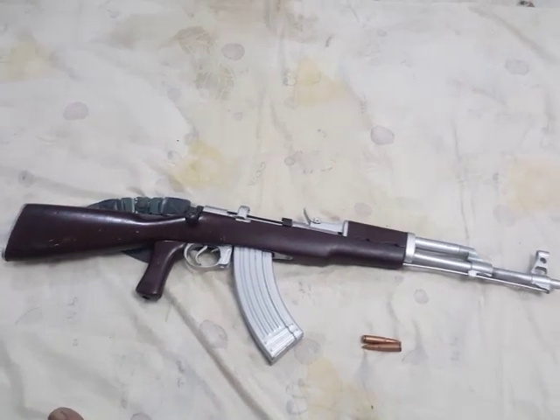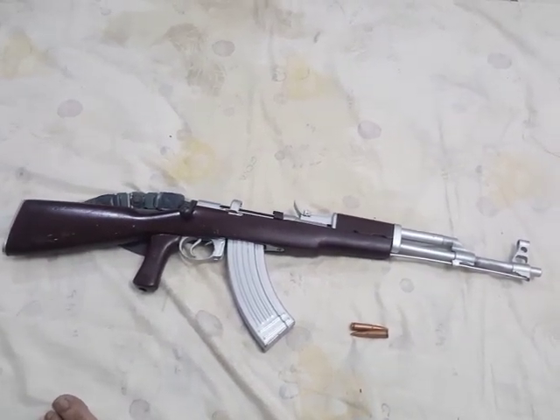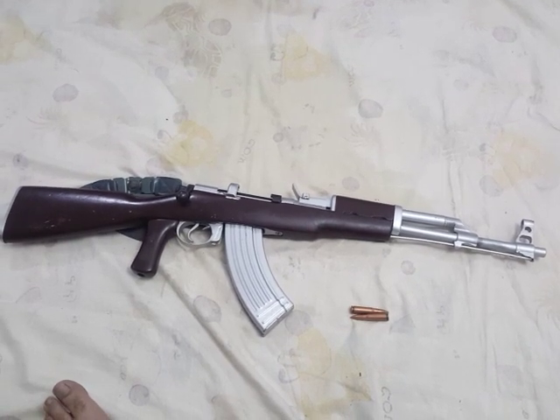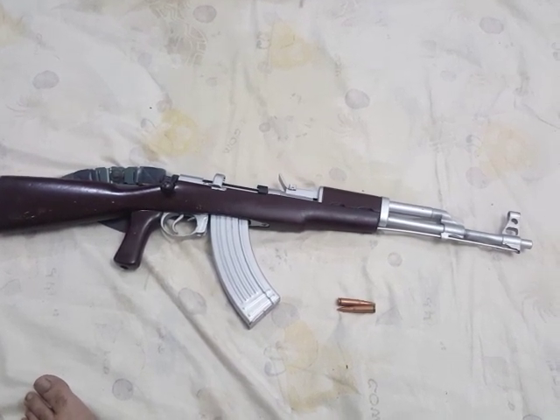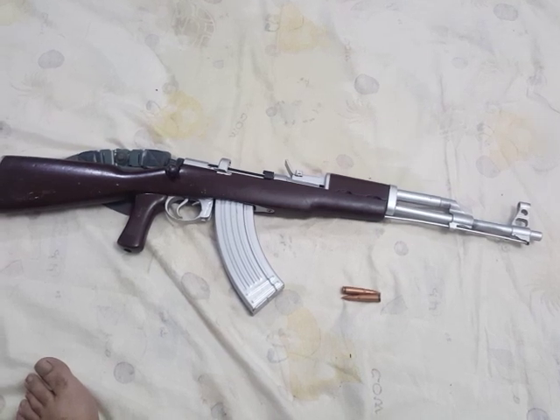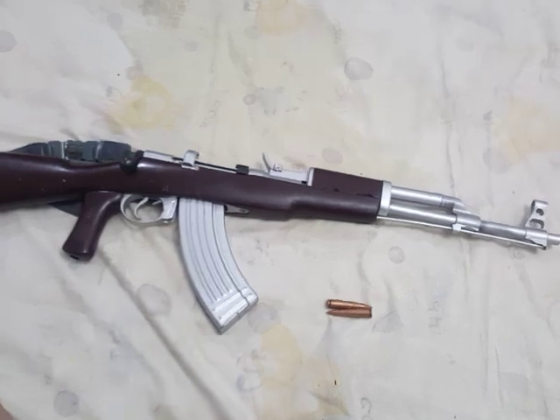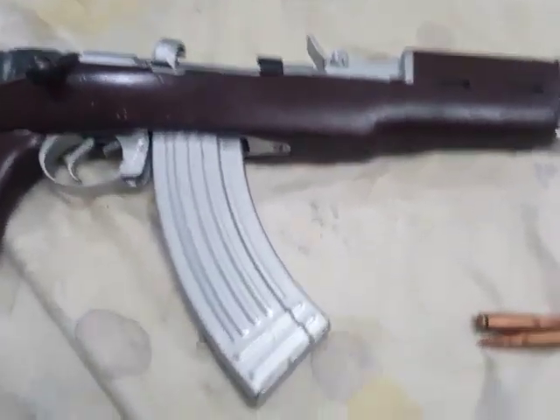It is the actual bolt action AK — unlike the others which take longer bullets from long rifles, this one takes the actual bullets of an AK. I hope you have liked it.